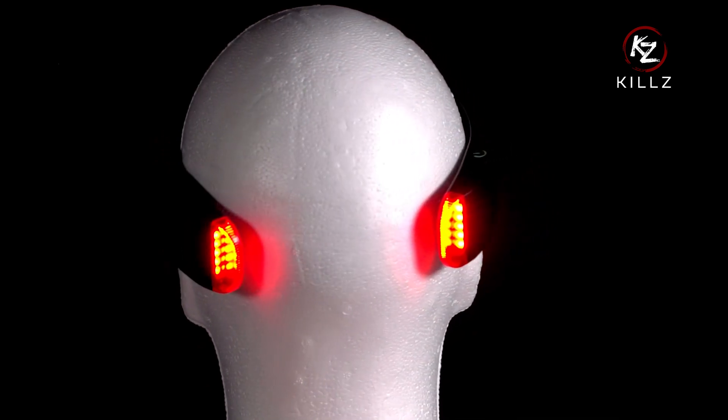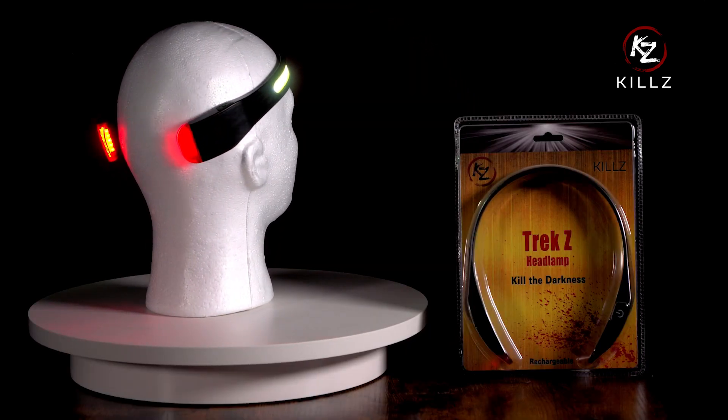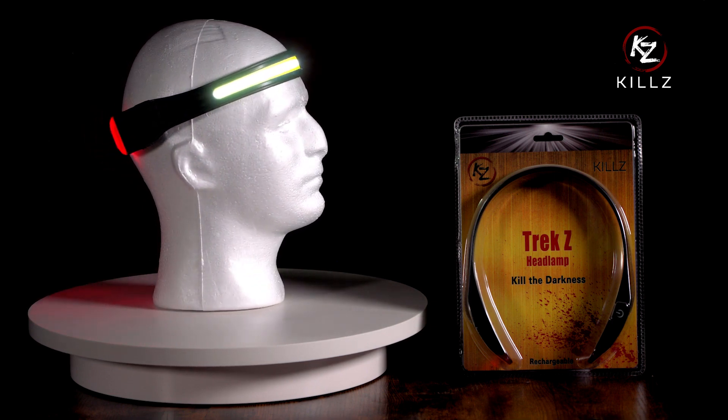If you need any further help running your headlamp, please feel free to reach out to sales at KiehlsProducts.com. Thank you for your purchase of the Trek Z headlamp.